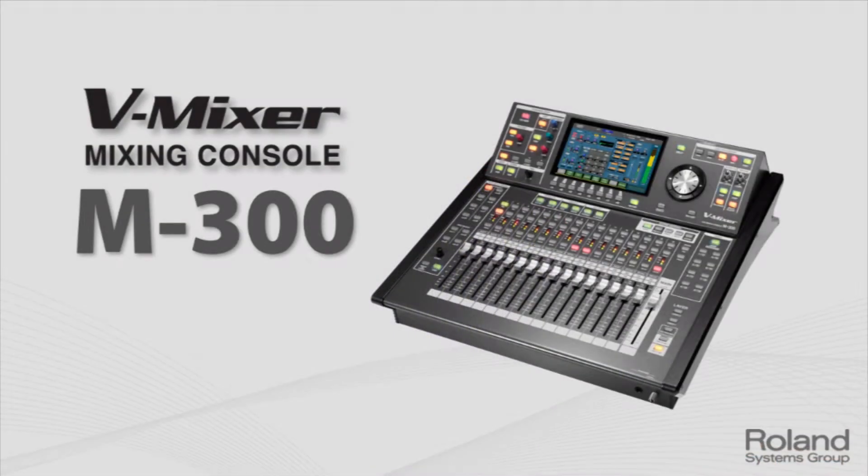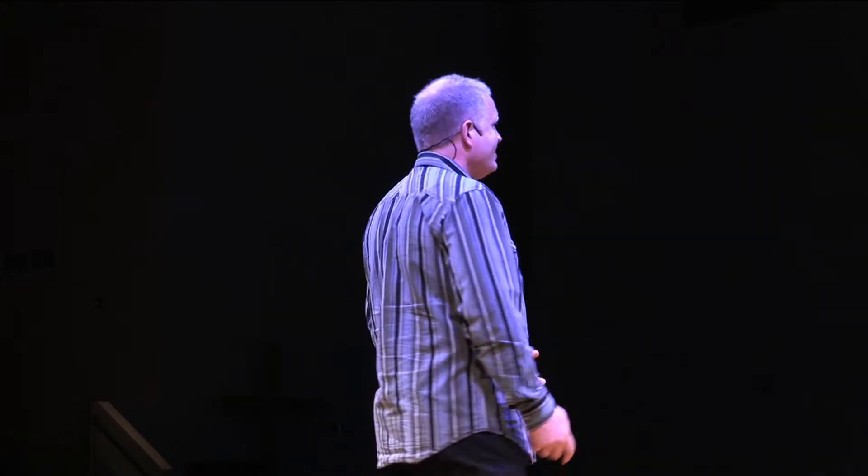And then the 300 — we've got a couple of those here today as well. Great for the 32-channel market, which is great for smaller bands, or even regardless of church size, it usually comes down to how big the band is and how many inputs you need. The 300 is 32-channel, rack-mountable, and especially great for portable churches. Not that the M480 is that big, but the 300 is just a little more compact.